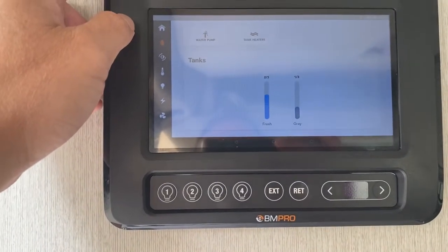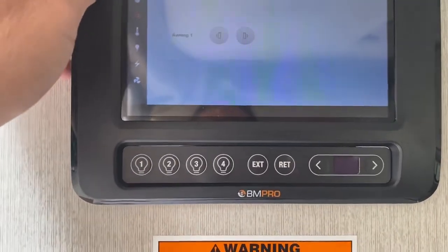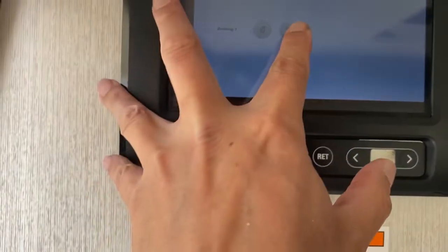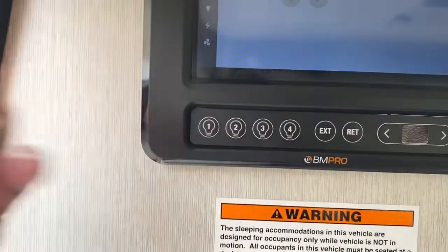Then you go into the water tanks and it gives you a little more of the same information but specifically for that. And then you go into the awning, which you can extend — go out — and retract — coming in. Not sure why it's not the opposite way of doing that.